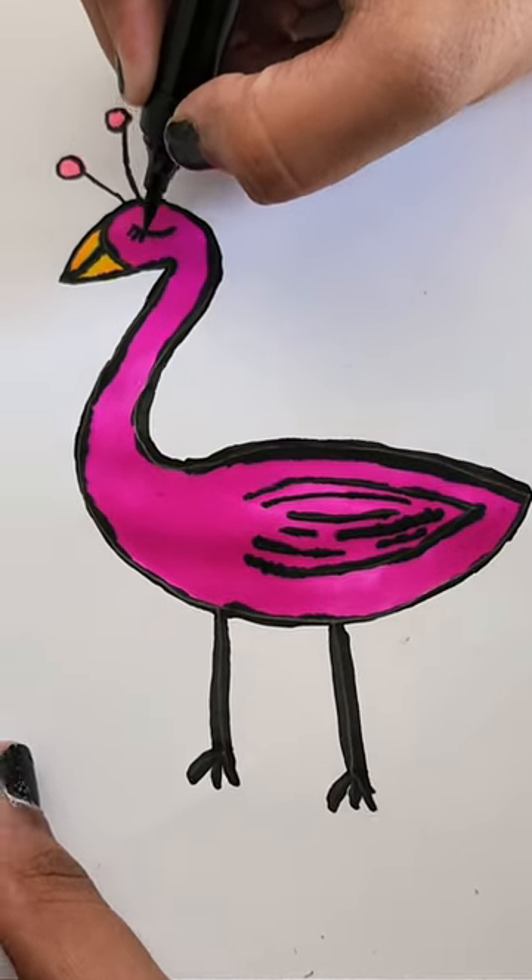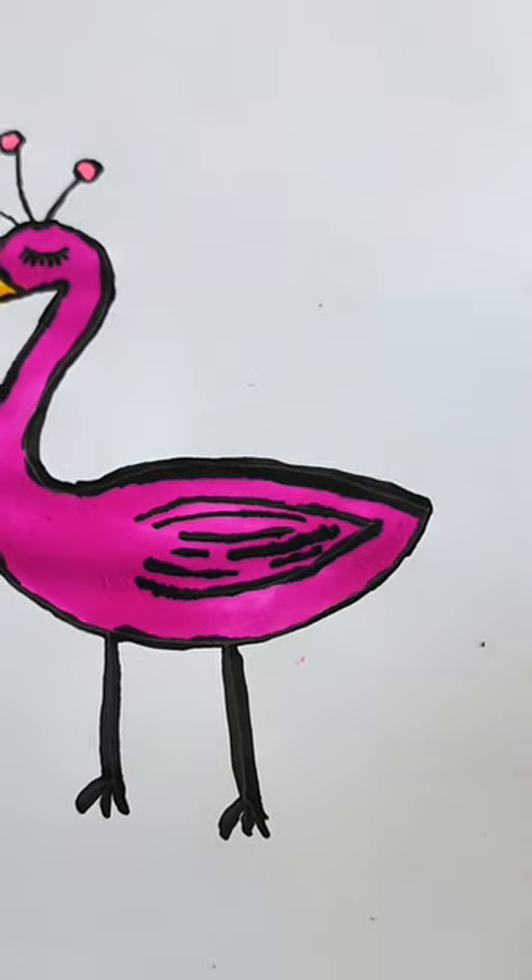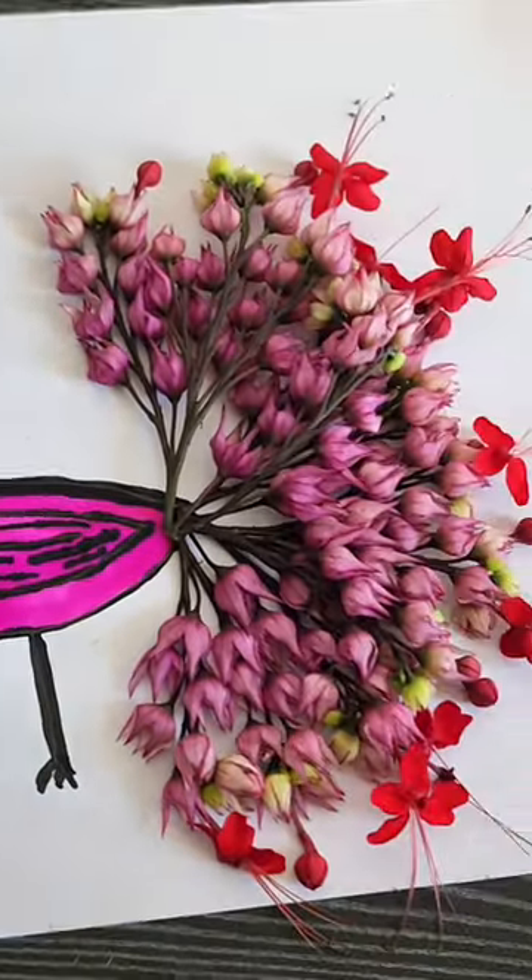The last flower is made with the feathers. The crown also has flowers. It looks very beautiful.